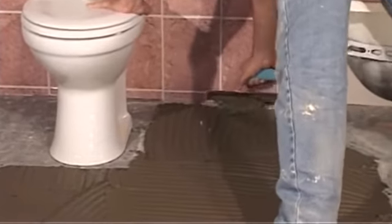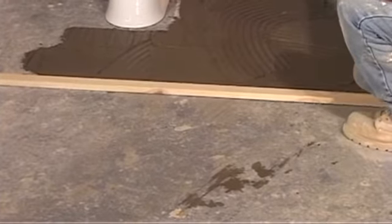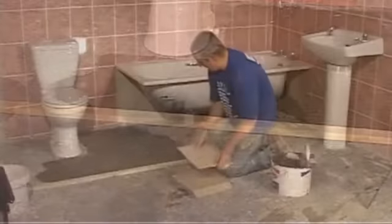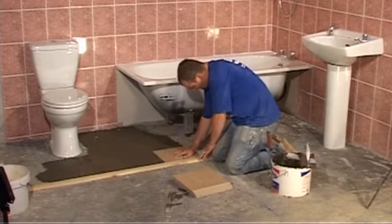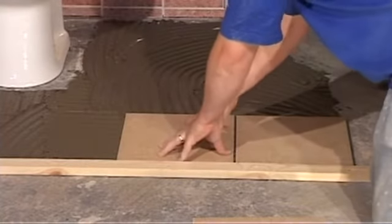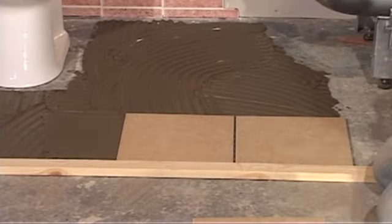Once you have covered a sufficient area, take a long strip of wood and place it along the guide line. This is much like the batten, only this time it is used merely as a level guide. Place your first tile on the floor, keeping it in line with the strip of wood and the guide line. Continue to place tiles along the strip of wood and add your 5mm spaces in between the tiles as you go along.